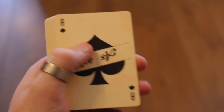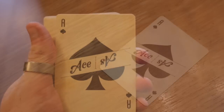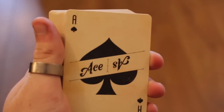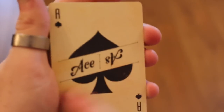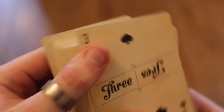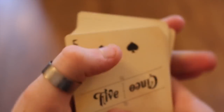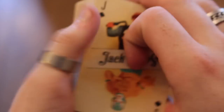The deck has 100% custom pip placements. The ace of spades looks very retro with 'ACE' and an 'S' running through the pips. The number cards use Spanish labeling — two is 'Dos,' three is 'Tres' — and this continues all the way through four, five, six, seven, eight, nine, and ten.